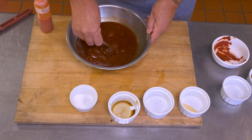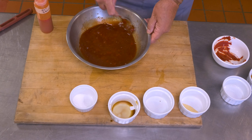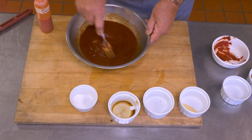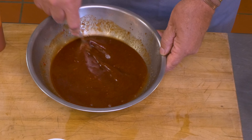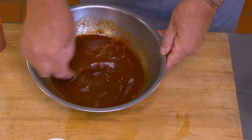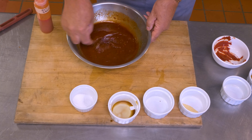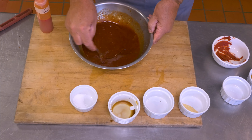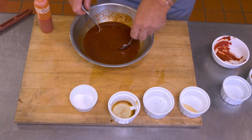Ketchup mixes a lot easier; tomato paste takes a little while, so we're going to stir this for a few minutes. I'm using a fork so I can use the tines to break up any clumps of tomato paste that remain in there. There we go — a little taste.